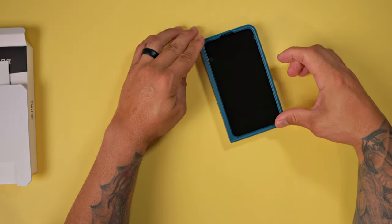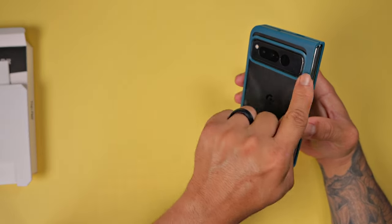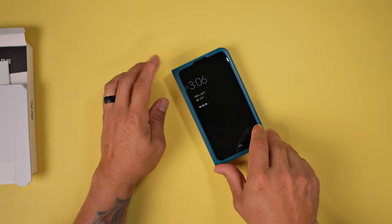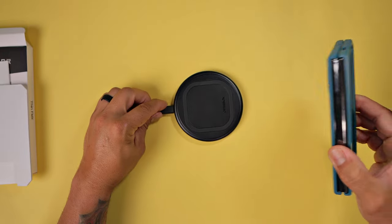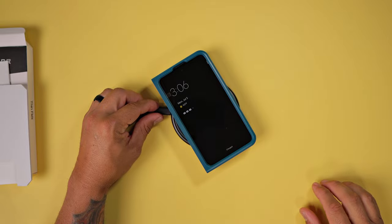This case does mitigate the pixel camera hump on the back, so it's not going to rock when you have it on its back on a flat surface. And as mentioned before, it does wirelessly charge through the case with no issues whatsoever.